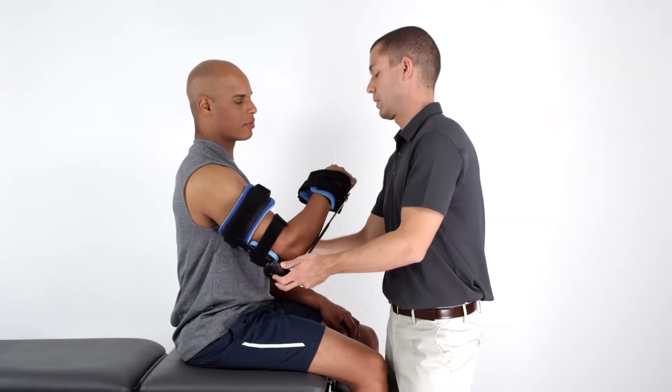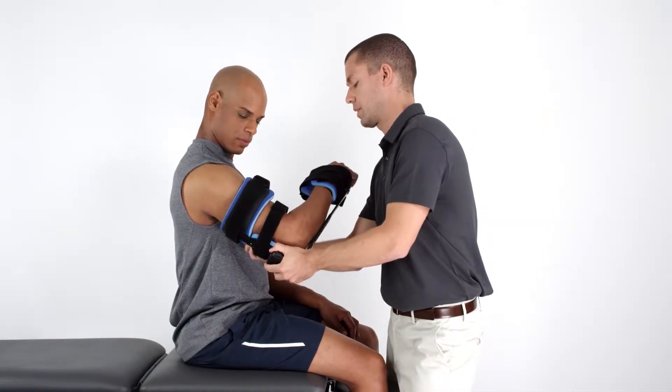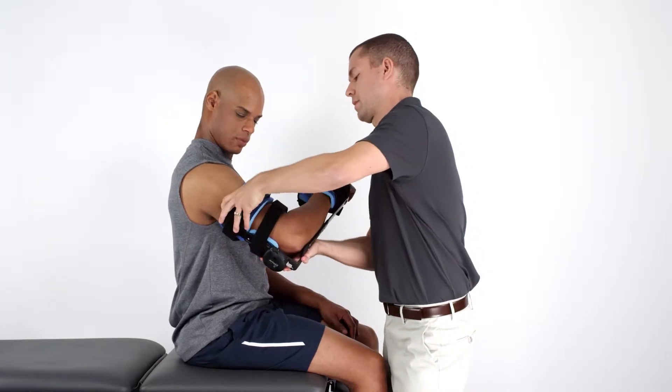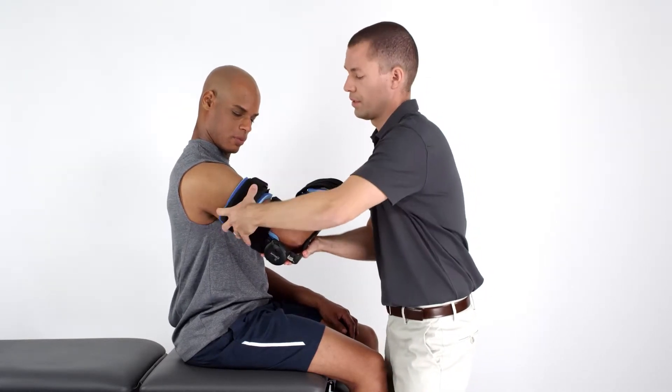After you've adjusted the struts, shape and mold the bendable contour cuffs to the patient's limb to assure a snug yet comfortable custom fit.